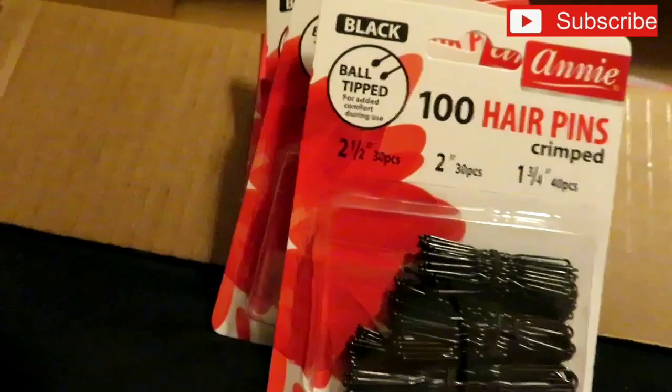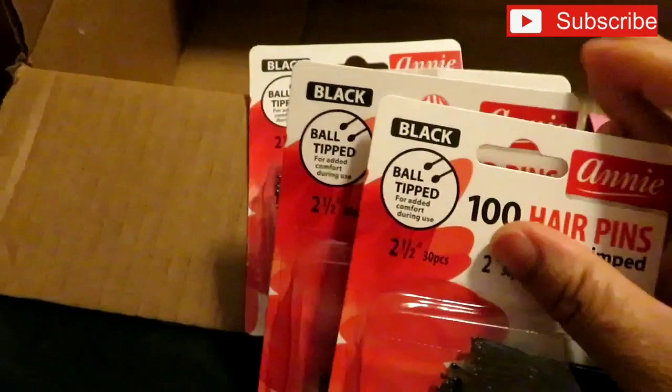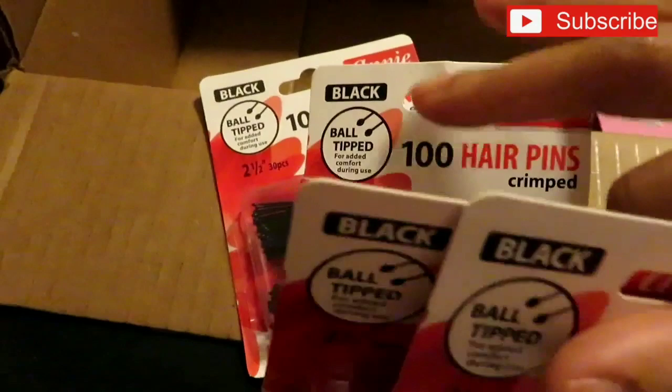For the bobby pins — the hair store charges $1.59 to $2.00 for these. I do a lot of bun styles and love open bobby pins, so I got four packs. They were $0.69 a piece, so for four packs I paid $2.76 — that's 400 bobby pins, you can't beat that.